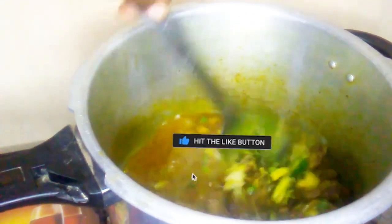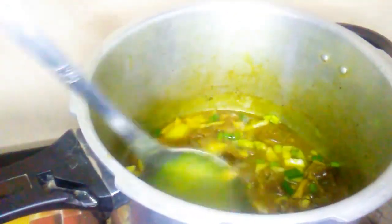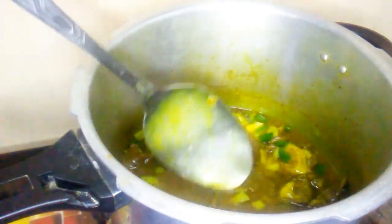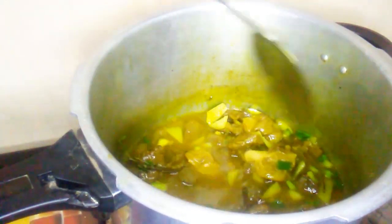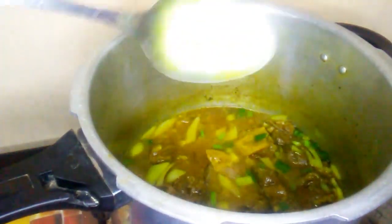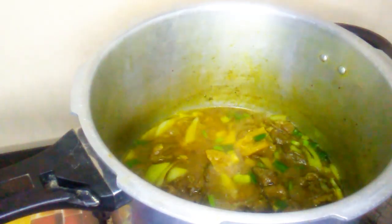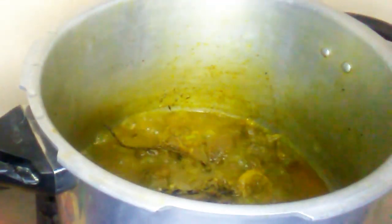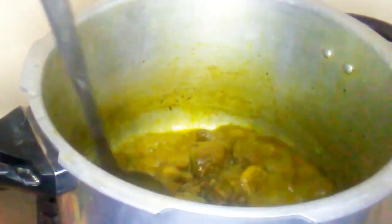I will not be adding any salt, but if you like, at this point you could taste to see if it has enough. Mine was well seasoned so it doesn't need any. I'm not going to be adding any carrots or Irish potato into mine, but if you like you could add them to yours. Cover the pot and let it simmer for 10 to 15 more minutes.